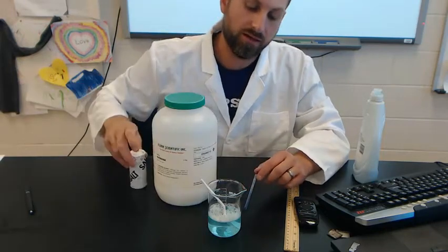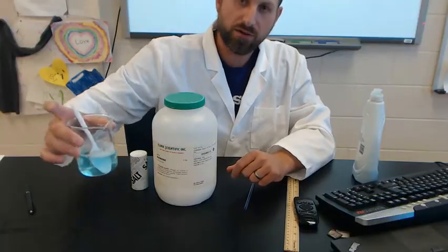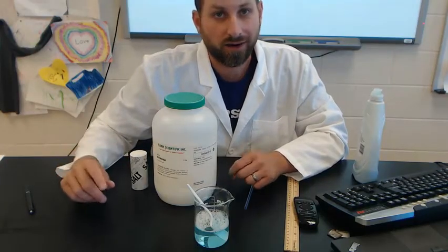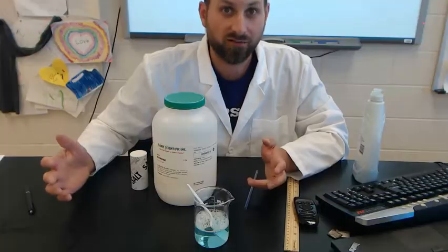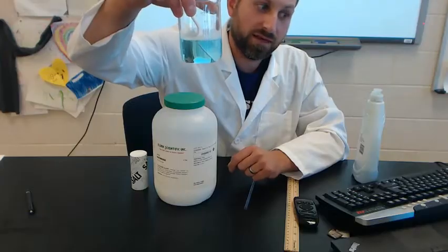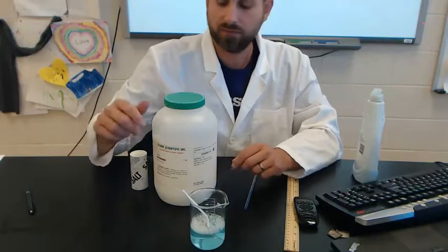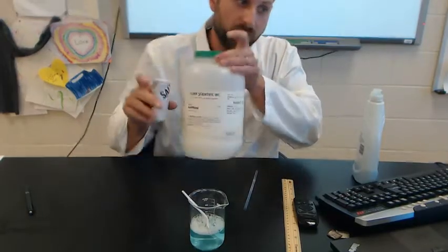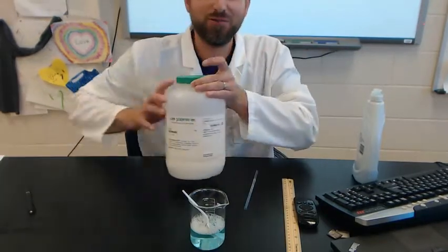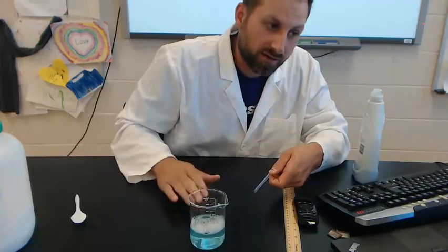Now if I were adding different additives, since this is my control I would go ahead and split this up amongst a couple more cups. You really don't need a lot of bubble solution to make a lot of bubbles. By splitting it up, the solution remains the same for all my bubbles — that's what makes it a control. How much salt, sugar, or hot sauce you want to add is up to you.